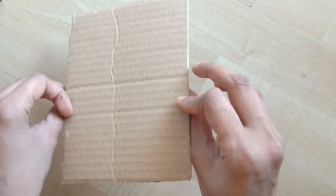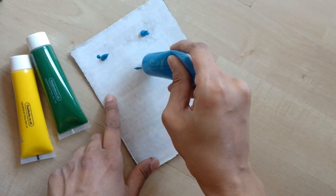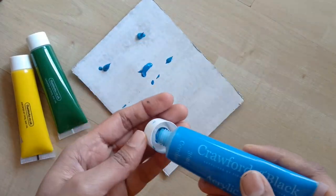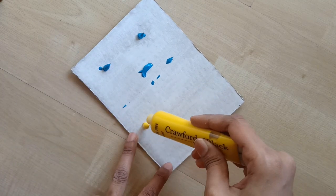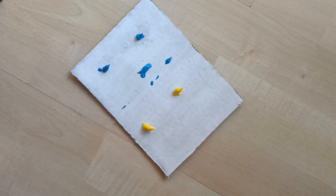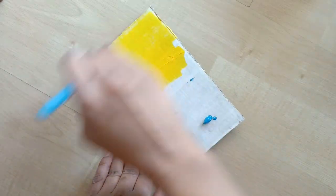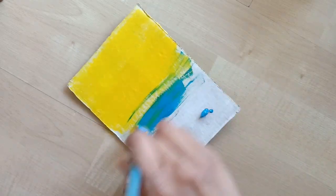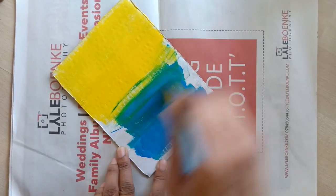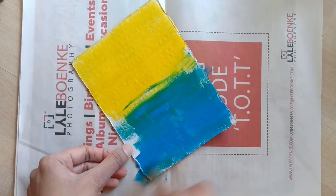I'm using a cardboard piece from a cardboard box today. This measures five by six and a quarter inches. I have applied a coat of white acrylic paint first. On that I'll be using blue and yellow shades to paint the background. I'll first merge the yellow color and then the blue, so I'll be getting a green patch in between and just allow it to merge.